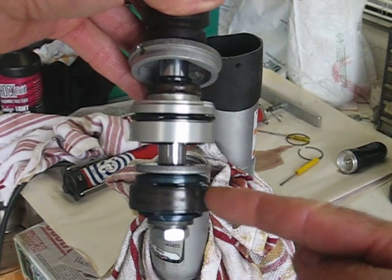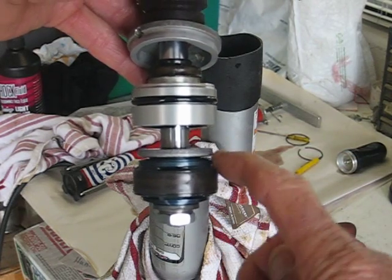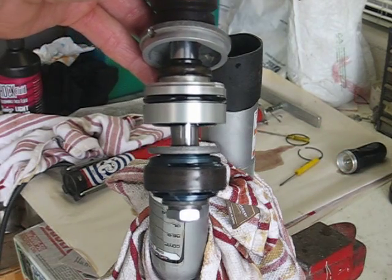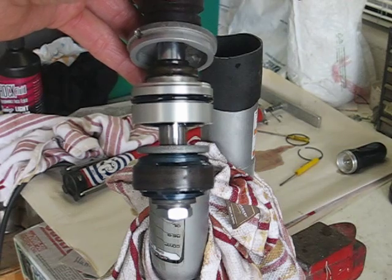So I'm going to change the valving on the compression side here, because there are holes in this piston that press and deflect against the shims, and the resistance of those shims is what gives it the difference between the high and the low speed compression damping. You can go online and find a whole bunch of information about that.